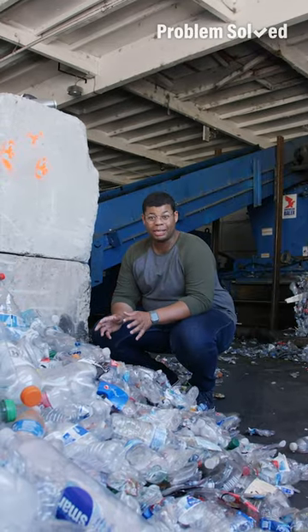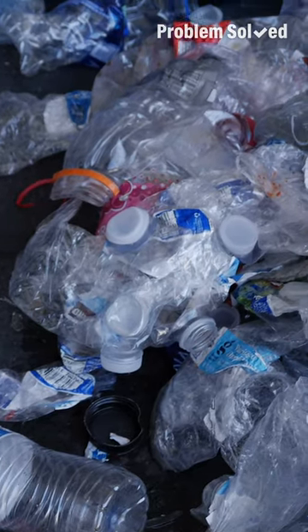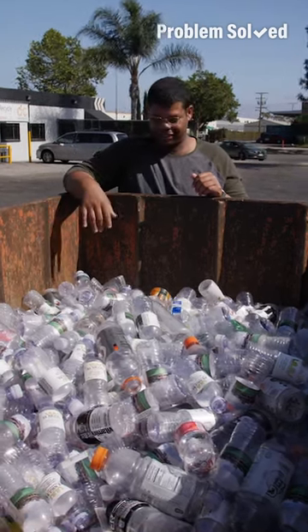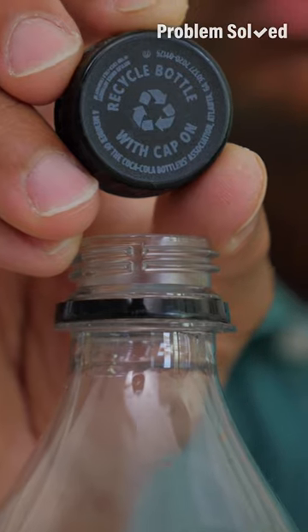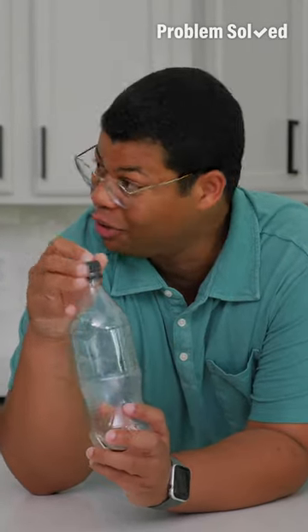A few bottles at home may not seem like a lot, but seeing this much really makes you reconsider your recycling habits. We could save a ton of plastic bottles if we just use reusable bottles. If you're recycling plastic bottles, some actually ask you to keep the cap on — with modern recycling technology, it's actually easier with the cap on.